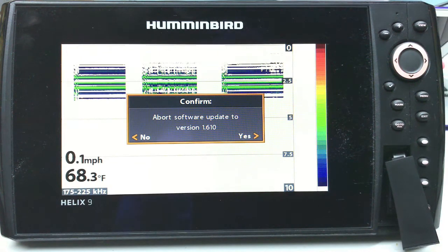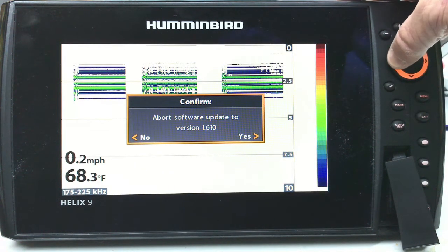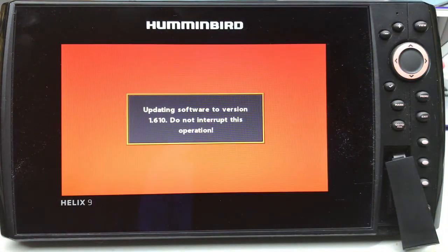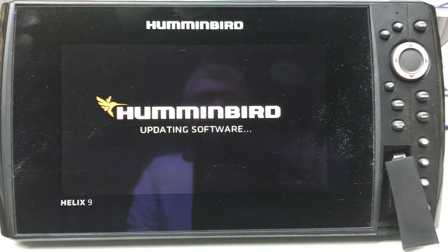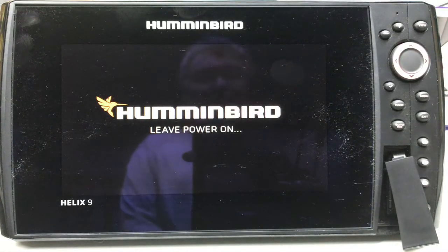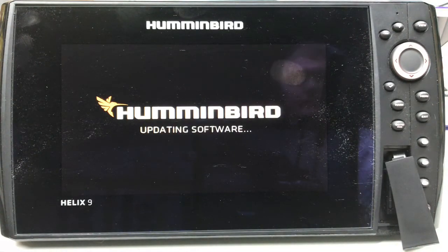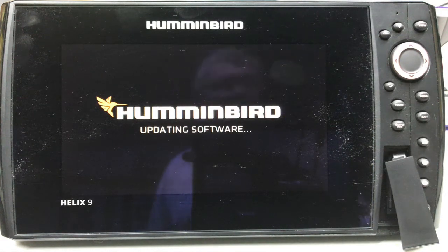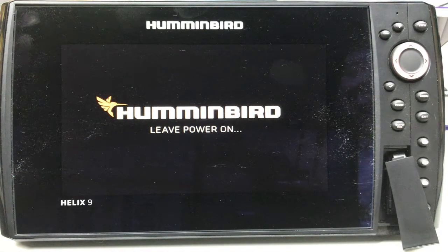Now this screen's a little confusing because they give you a chance to back out. Notice it says abort software update — if you want to stop at this point you hit yes, but since we don't want to stop we simply go the other direction: no. It's going to flash and tell you that it's updating — leave power on. And then there's myself in the screen. That's updating.